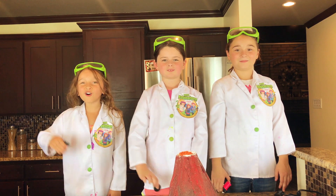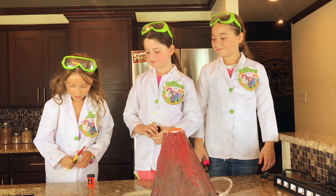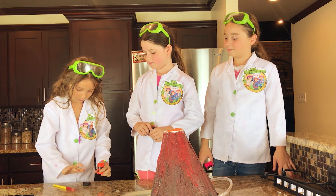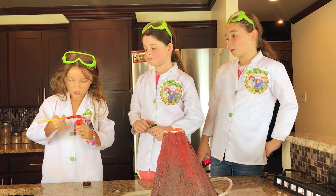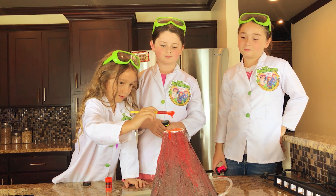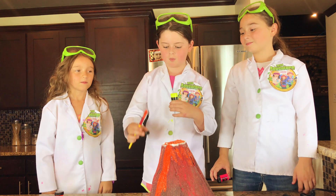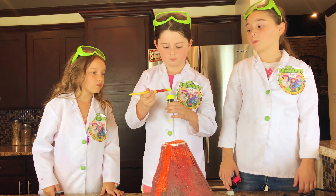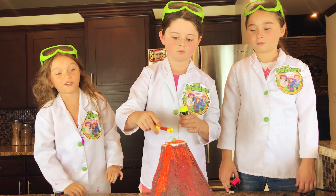Next we're going to add a super cool glow paint. I'm going to add some orange — this is a beautiful color. Here you go, Scarlet. I'm going to be adding yellow. This is a really bright yellow — it goes so good with orange.